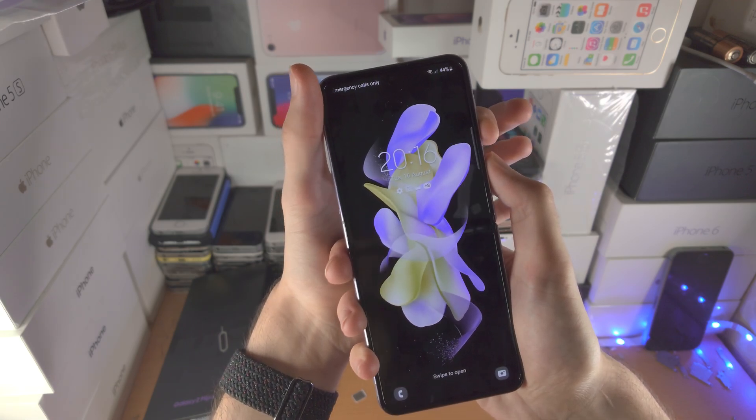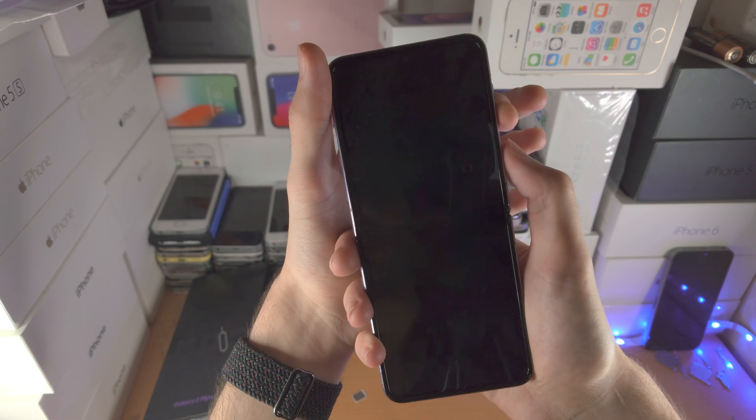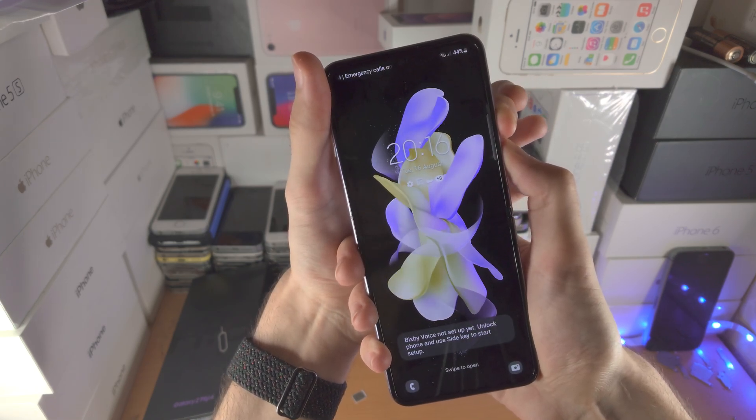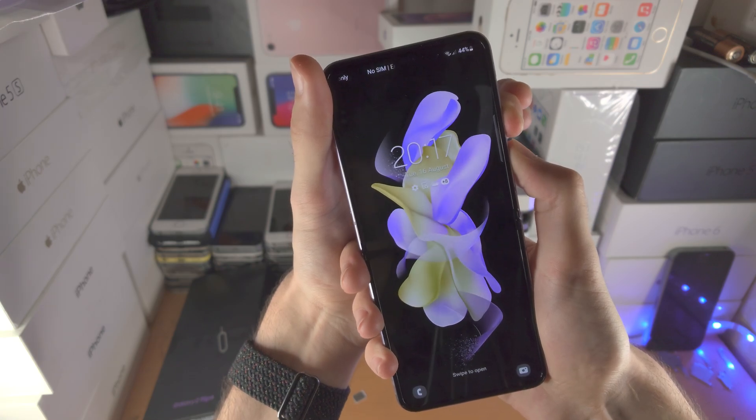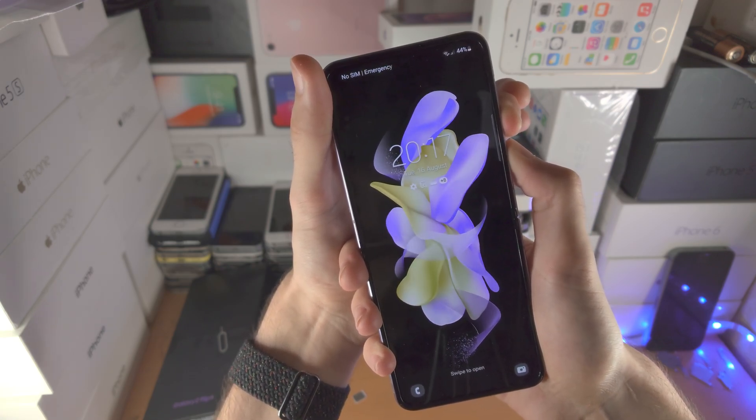So let's press and hold both buttons together — press and hold. Do not release these buttons. You may feel a little bit of strain on the hand, just keep on going. You're almost there.